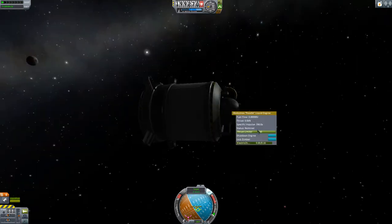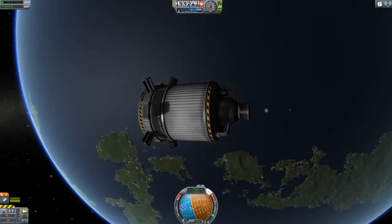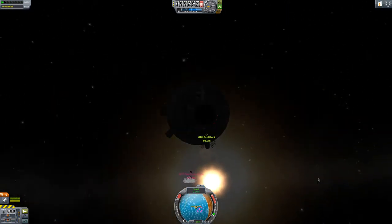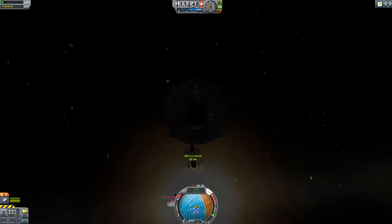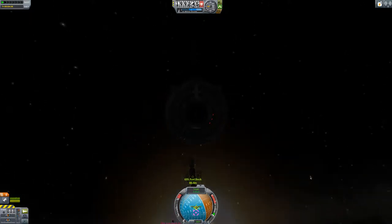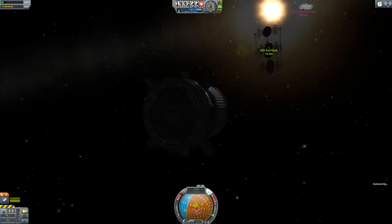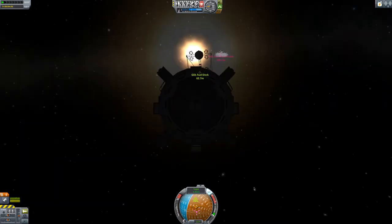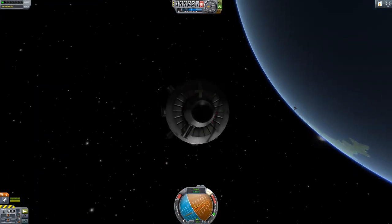That looks a bit better. Next thing we really want to turn this down so we can control things properly. Okay so we can look at the target now — we want to go a little bit up first, so we're going to skim along this way. You just got to align your camera with your view and then you can actually see what's happening. It's about a few meters a second that way. Turn around. Okay so now we can see. I think I went the wrong way but anyway.